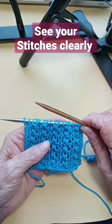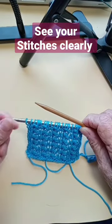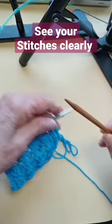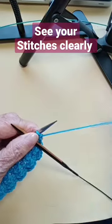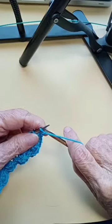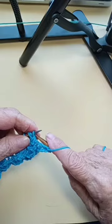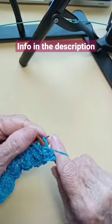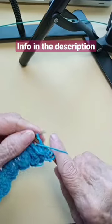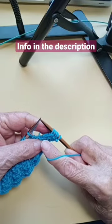I'm using regular needles, but I want to switch to the day and night set so I can see the stitches more clearly. With this side of the needle, you can see the stitches much better — much better.